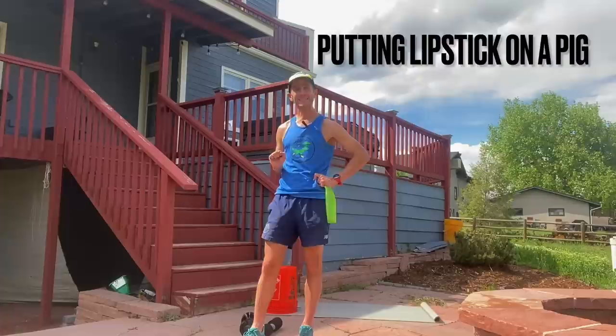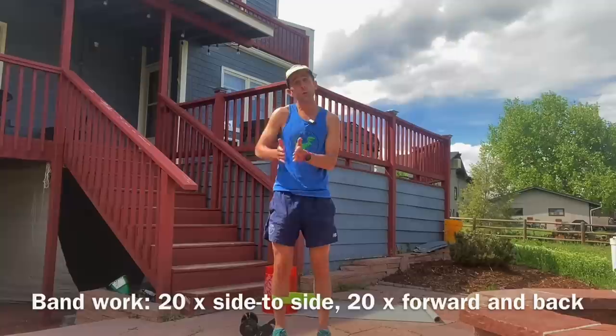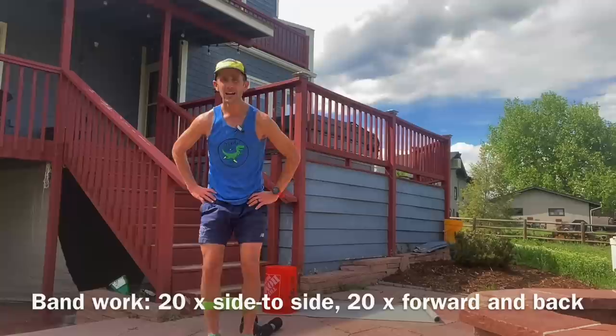First up is this band work. This is so good for hip activation and strength of all those little connector muscles that are so key in running. So what we're going to do is 20 side to side, 20 forward and back. I'm not going to show you all of them — you're going to extrapolate them from what I do.